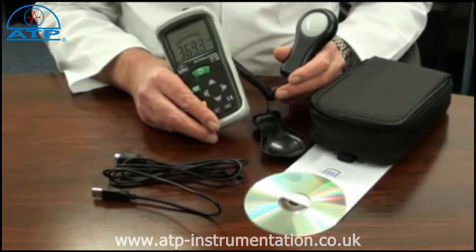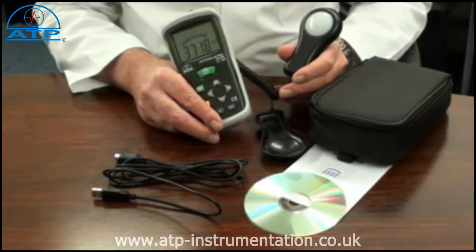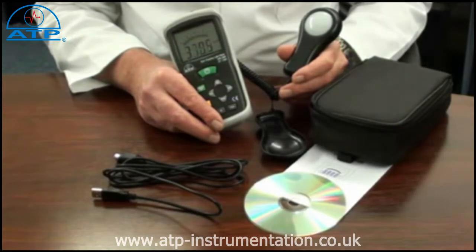It features data hold, and a minimum maximum memory with peak minimum and peak maximum measurement hold. It also features a relative mode. This gives the user the ability to program the instrument with a set lux level, and the readings will then be displayed as a plus or minus value relative to the user set point. This is ideal when monitoring minimum light levels.